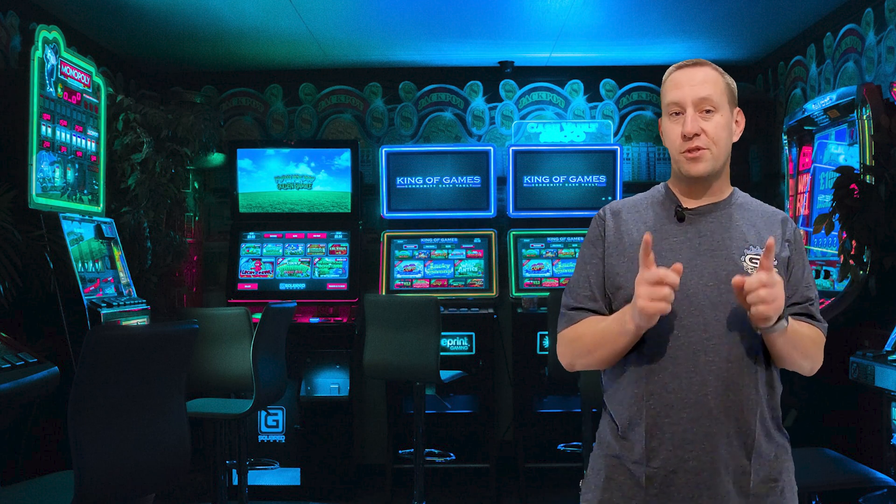Thanks for watching all the way to the end. We hope you enjoyed the content. We'd love to have you come back — consider subscribing if you haven't already. For subscribers looking to support the channel, consider joining our members group where we're building the Gears and Tech community with special perks. For those happy to just watch, check out some of our other content right over here. We hope to see you again. This has been Gears and Tech — we'll see you next week.